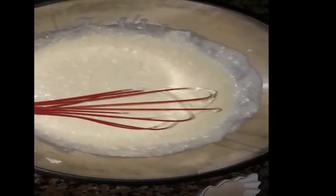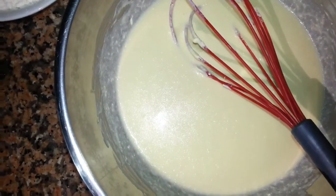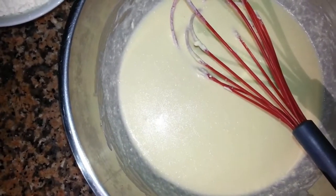Then we add a little bit of milk. As you can see, we will add a little bit of milk.